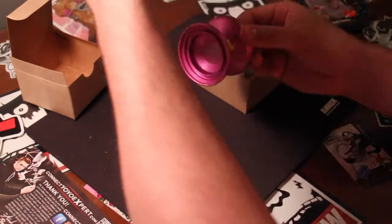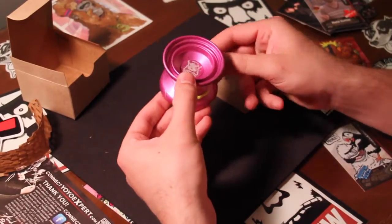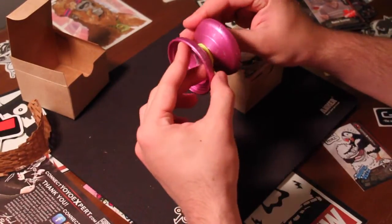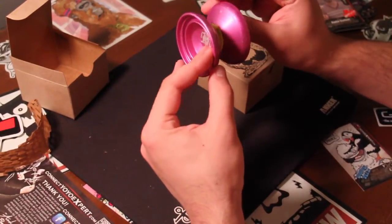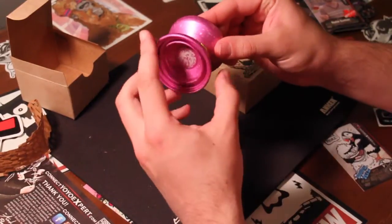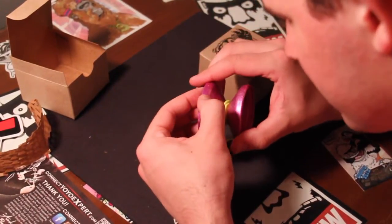No sticker unfortunately — just CLIW wrapping. And here is my new H5 Chief. The speckle on it is pretty good. The engraving is really cool. I'm just checking for any damage. It looks like there are some scratches, actually — I'll have to get that checked out. Yeah, there are some scratches here.